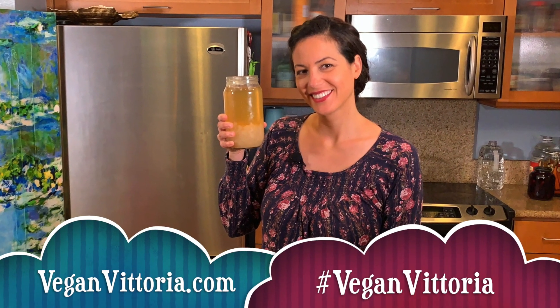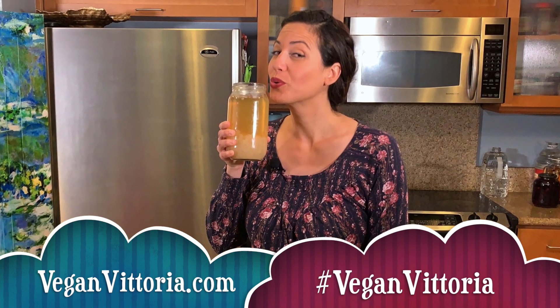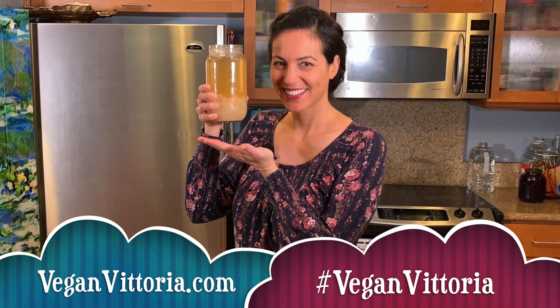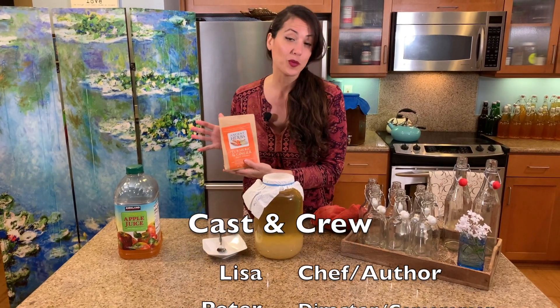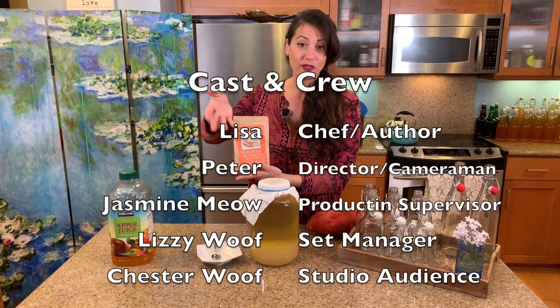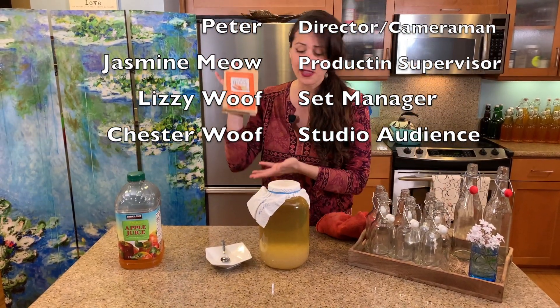Thank you all for watching this video! If you enjoyed it, please be sure to like, comment, share, and subscribe. You'll get my new videos that I launch every week. Look out for my follow-up video, which will be the second fermentation process — you'll learn a lot of excellent technique. I look forward to seeing you in the next clip. Lots of love and light to you all — take care!